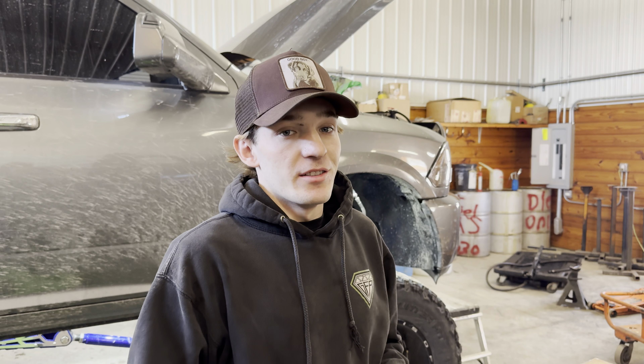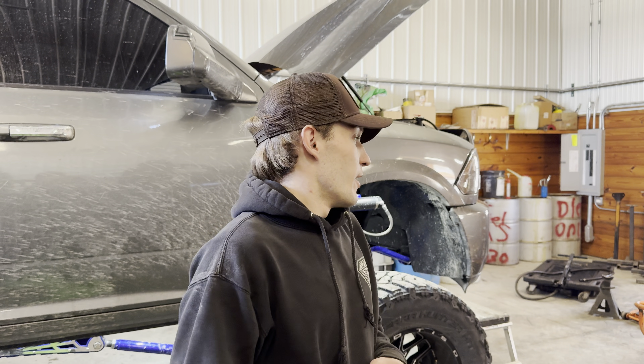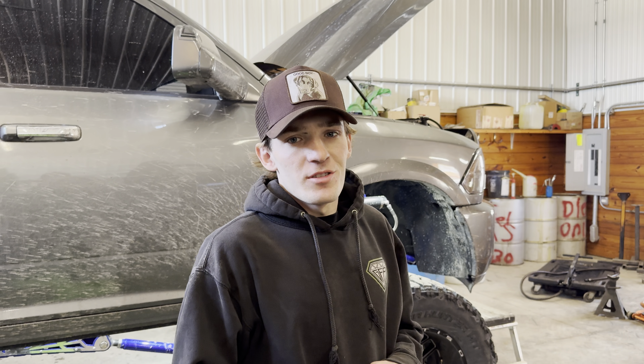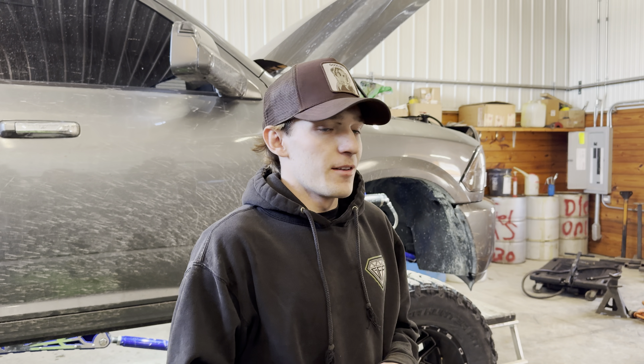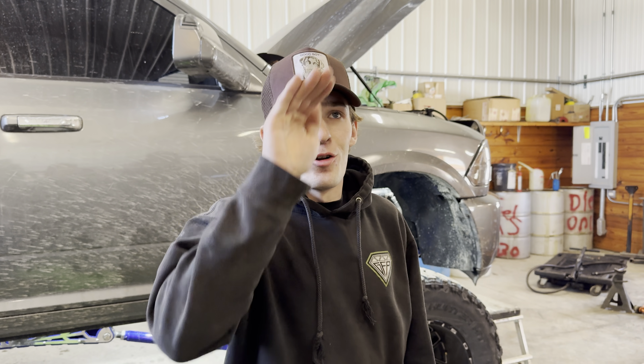The carbon buildup that these motors put out is insane. So what we're going to do today is increase the airflow on my motor, and it could probably use that because I'm sure it's very restrictive. I know these stock intakes on these trucks are like this wide of an air opening.